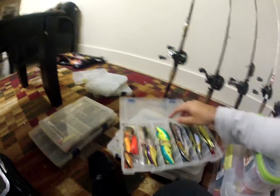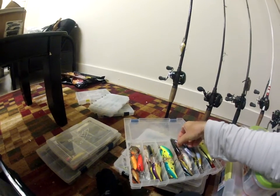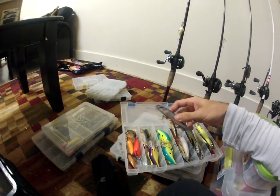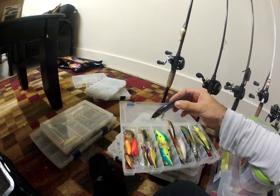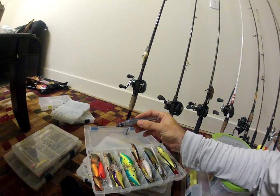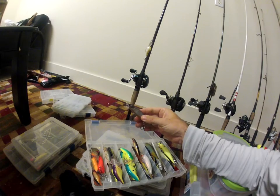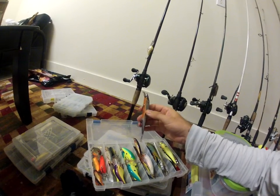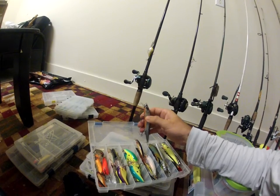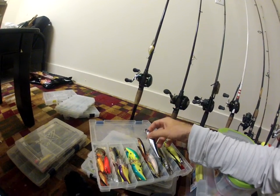Now I got some of my jerkbaits — Rapala. These are probably my favorite jerkbaits right now. They look just like the Megabass jerkbaits but it's actually the Rick Clunn Lucky Strike jerkbaits. They look exactly like them, but the hooks — everyone says you need to change all the hooks. I don't even change all the hooks and I never lose fish on them, so I don't have a problem.